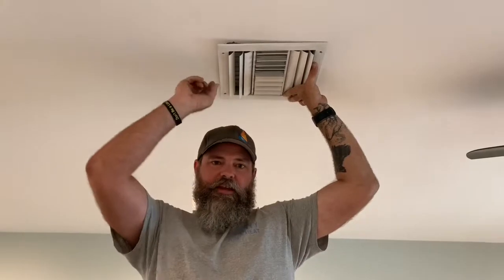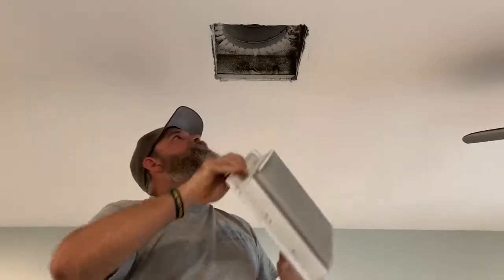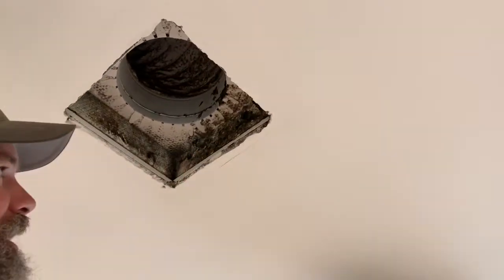Today we have an issue with mold building up around the outside of a grill. We're just going to take this down and see what we see. You can see all that little mildewy mold.